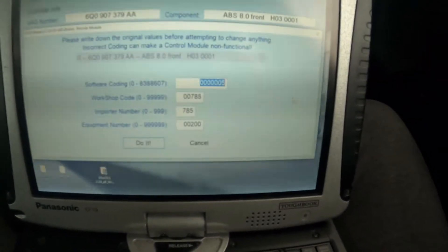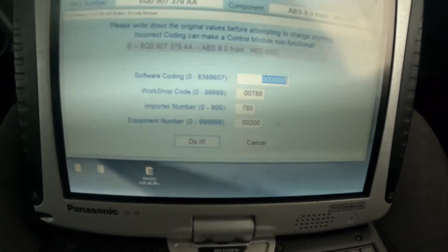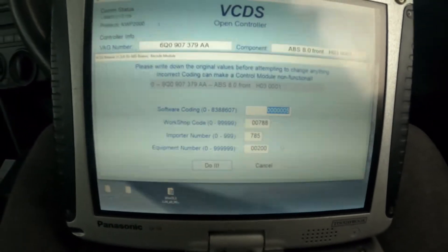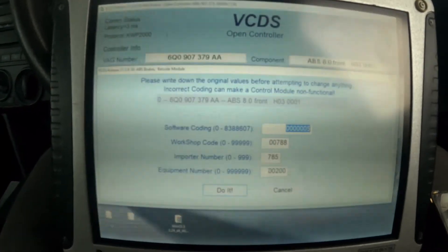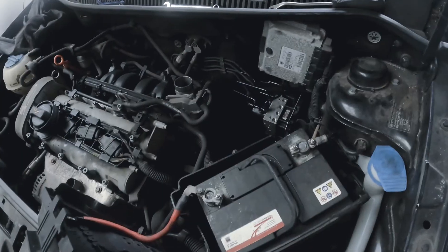We want the coding tab, so we'll click on that. We've got here the value triple zero five, so we'll take these digits down and put this into our new ABS module — you can print screen it. You can see here this is our ABS pump; we've already removed all the cables and lines off it, so we're just going to unplug this ABS pump and make way for our new one.